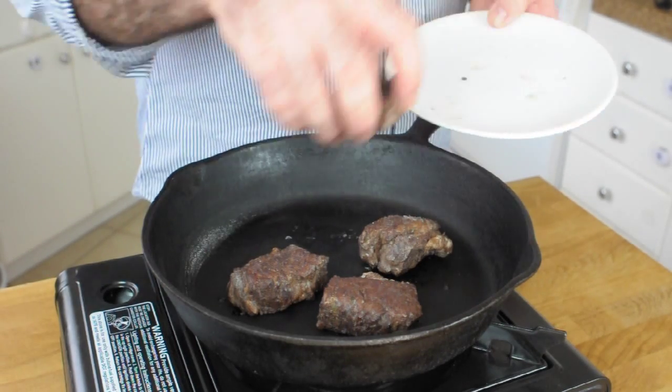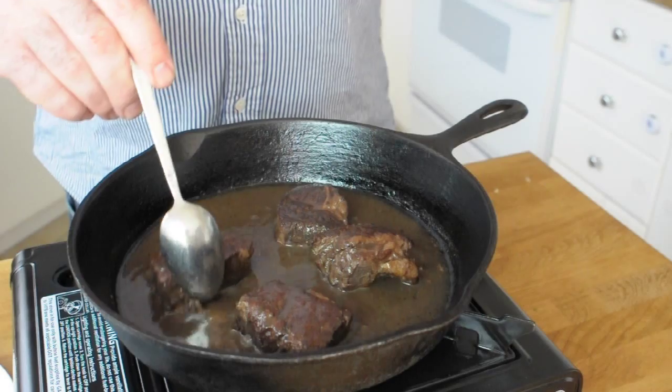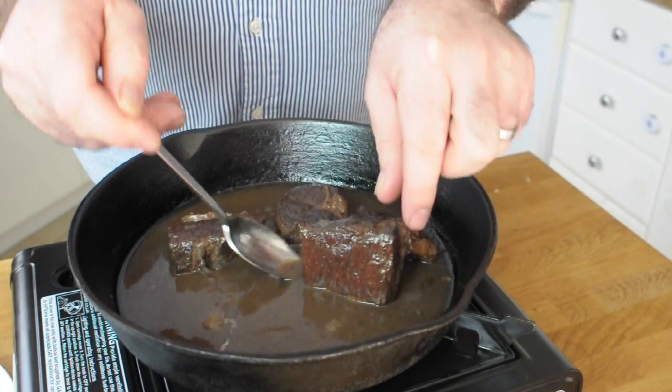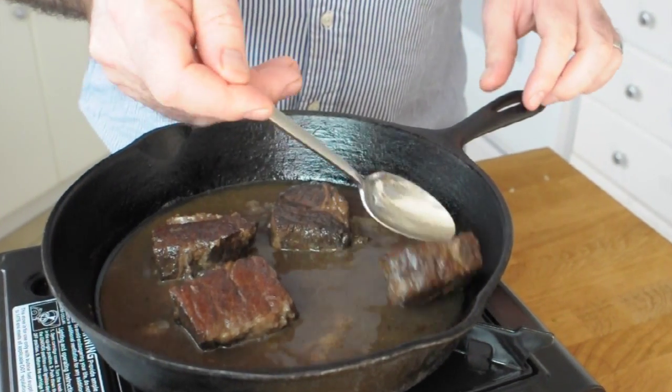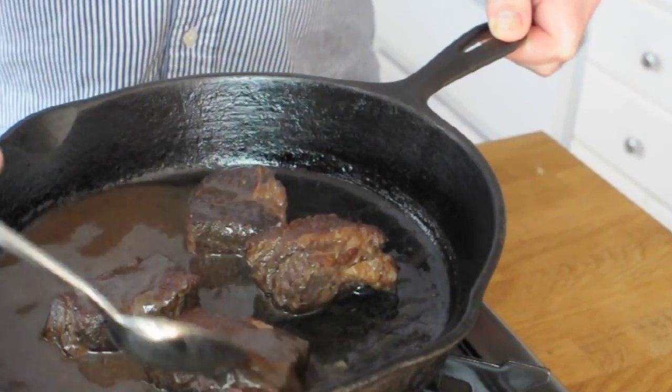This is where the magic happens — return the beef to a smaller frying pan, ladle over some of that beef sauce and set it on a gentle temperature. As the sauce evaporates, baste the meat, which builds up a lovely sticky glaze that is absolutely delicious. And as the sauce reduces it intensifies in flavor, leaving you with a really wonderful restaurant-quality sauce.